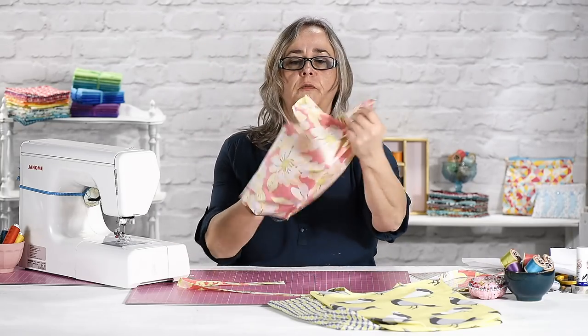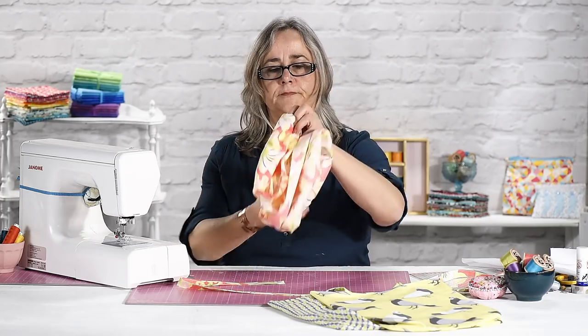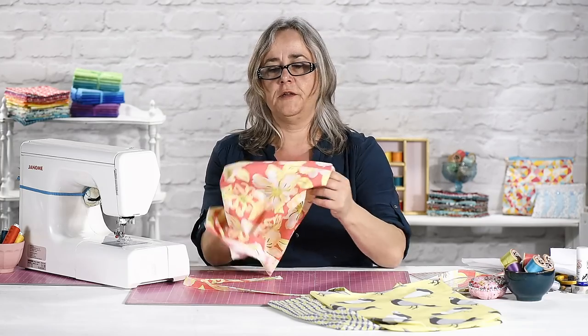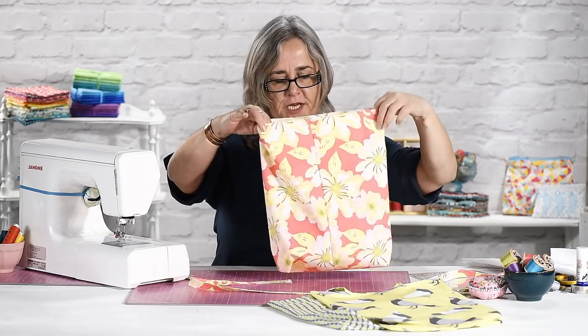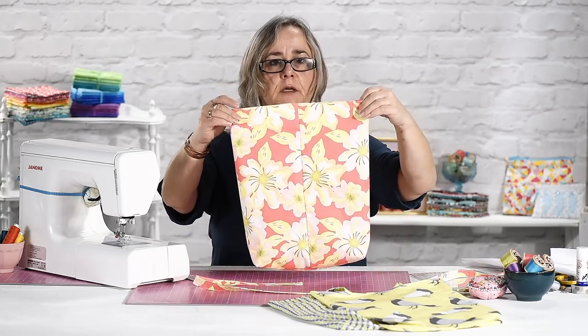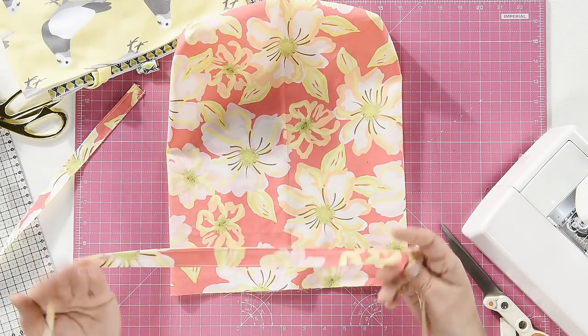Now the moment of truth when you turn your bag the right way around. You've got a nice box bottom — or square bottom, or feed sack bottom. There are all sorts of names for this, but essentially it means you've got quite a nice structure to your bag. Before we go any further, you need to put your straps in place.